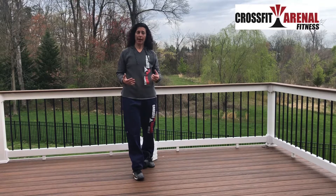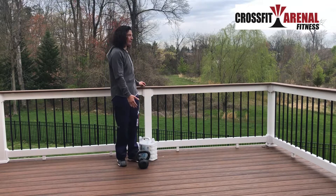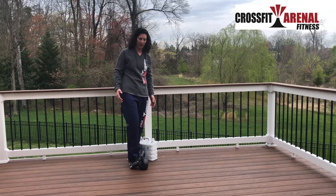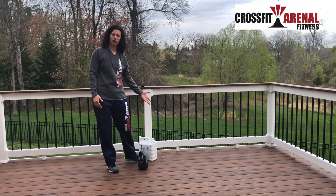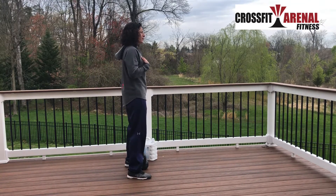We're going to do a kettlebell swing at home. You may or may not have a kettlebell — that's fine. I have one here and I'll show you with it, but then we're going to alter it. I grabbed some laundry detergent and you can do it with that too.